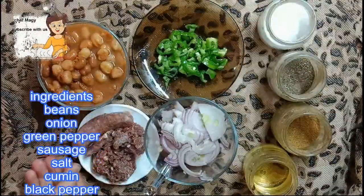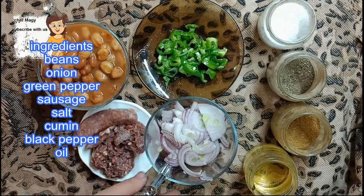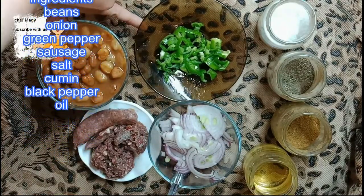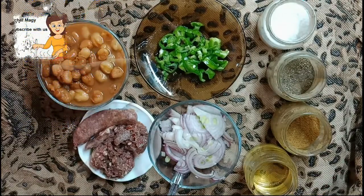Peas with sausage. I have peas, sausage, onion, slices of onion, chopped green pepper, oil, cumin, black pepper, and salt.